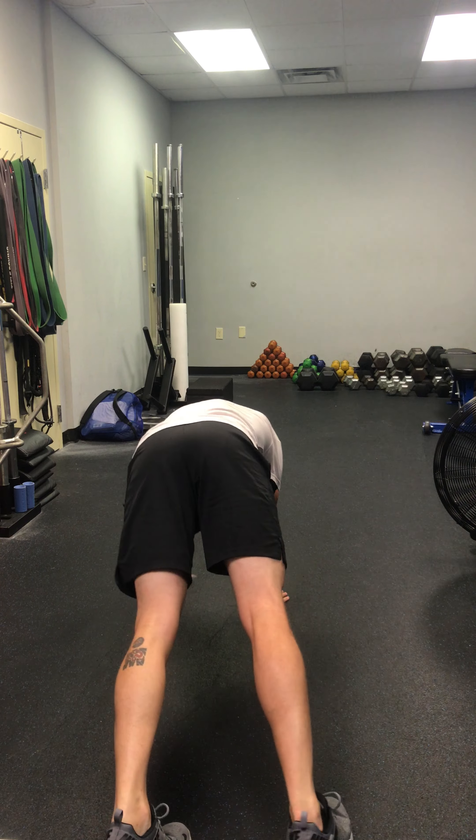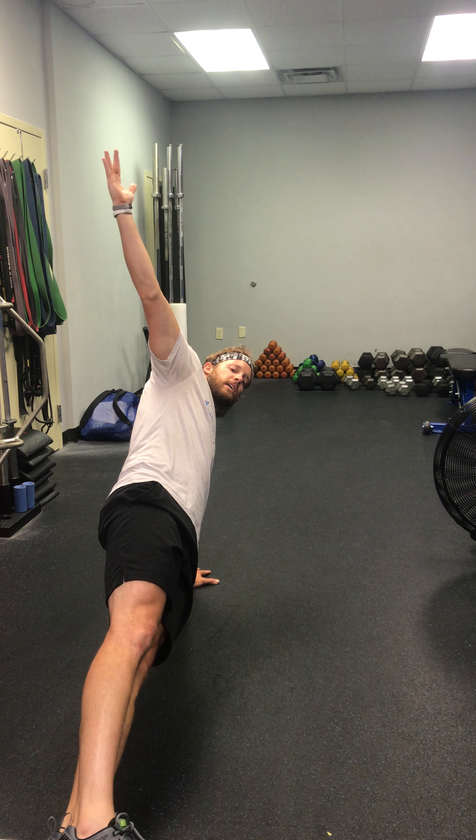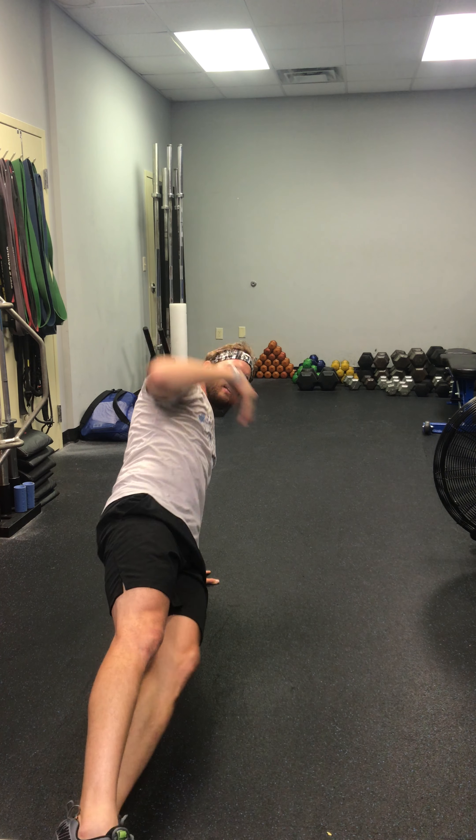Squeezing your glutes and your lower back, then into 20 seconds on the other side — side plank. Stacking your shoulders, stacking your feet, keeping your body completely in alignment. You guys are going to do this three times. Rest as much as needed in between every single set.